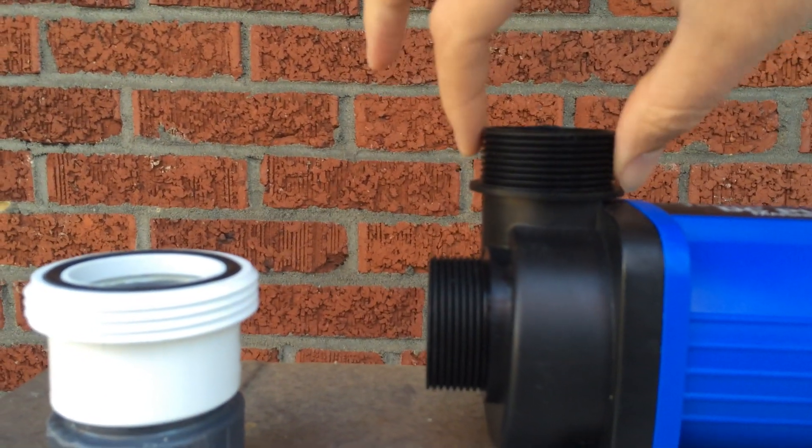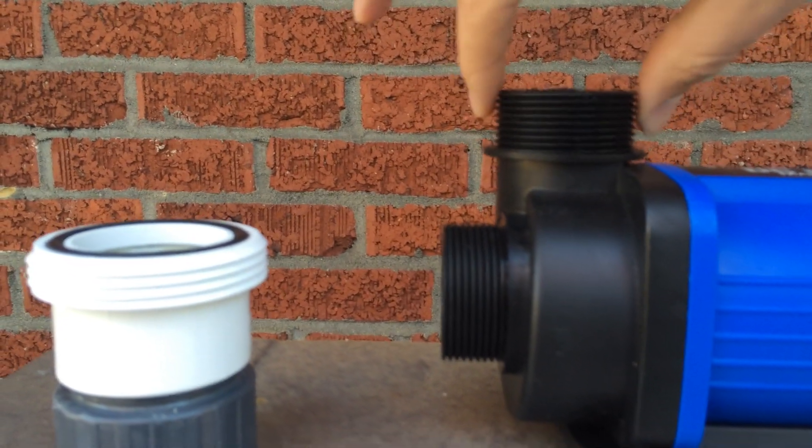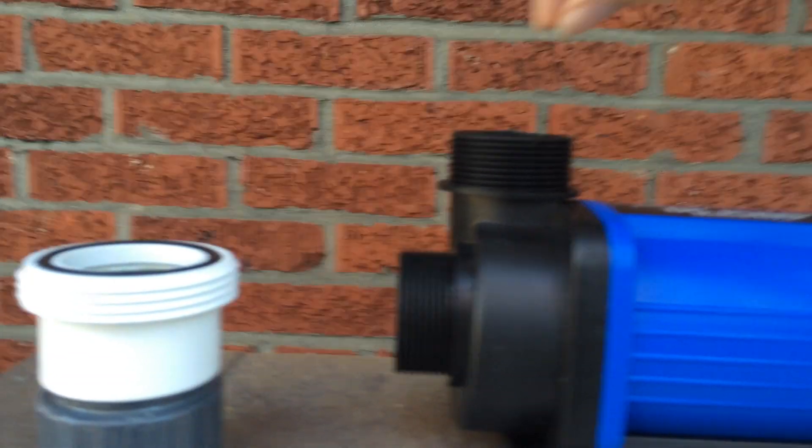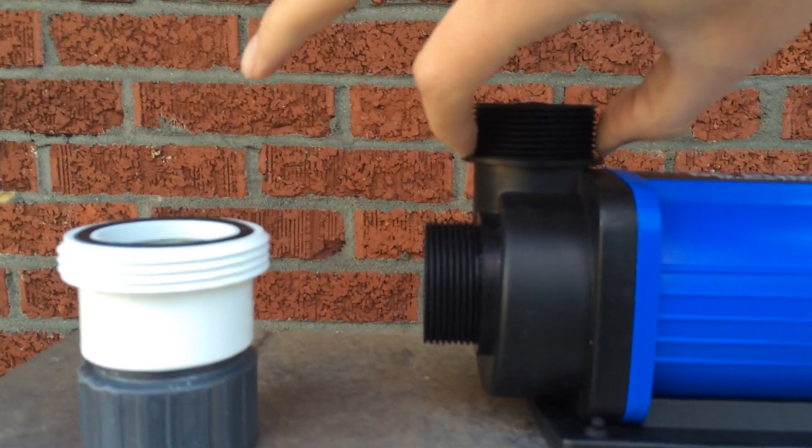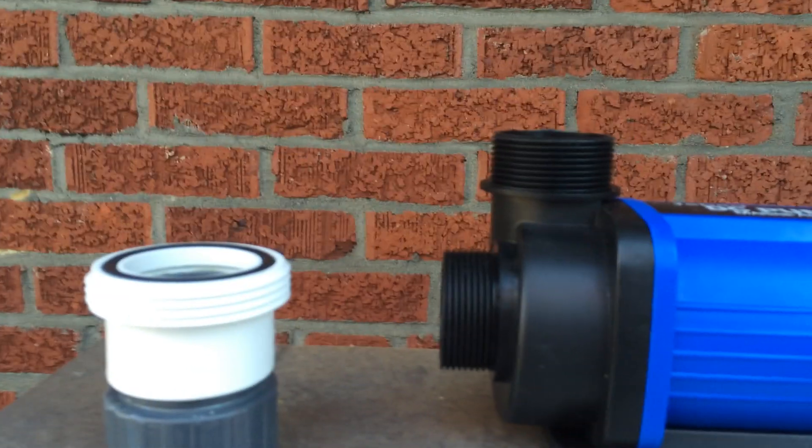NPT stands for National Pipe Thread, or National Pipe Taper, as a lot of people say. The reason it's called a taper is because here at the top it should be smaller than here at the base. That's the American standard.